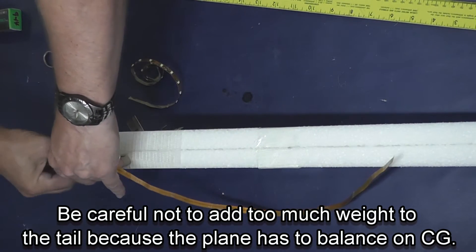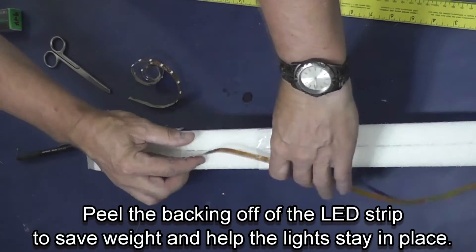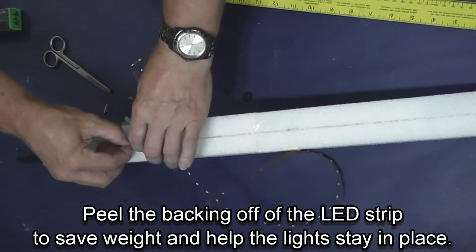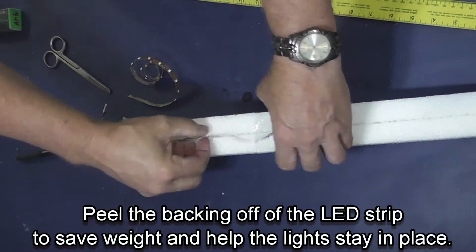One thing you also have to be careful of is when you put LED lights in a plane you're adding a lot of weight behind the center of gravity. This can force you to add more weight to the nose of the plane to compensate for the weight of the lights in the tail.